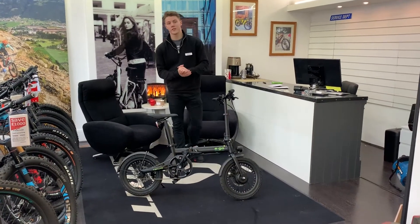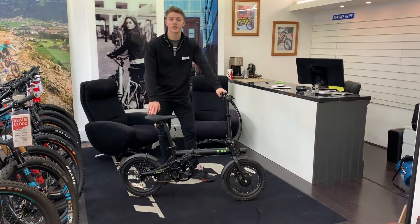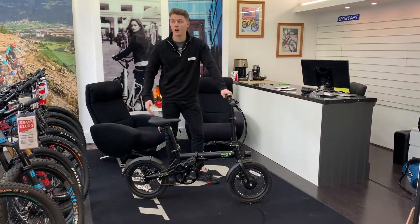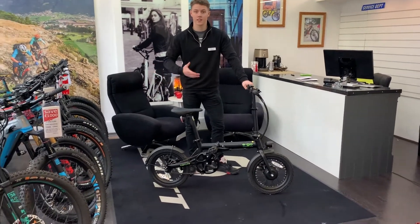Welcome to this 2-minute review of EgoLite. This is an electric foldable bike, perfect for commuting, taking on trains, storing in small apartments — that kind of stuff.